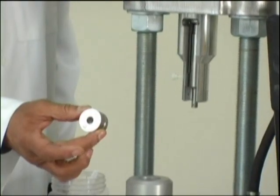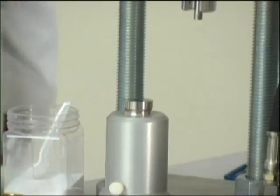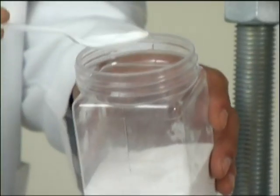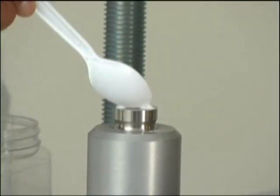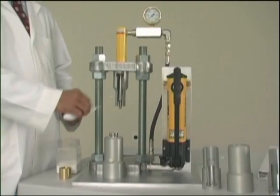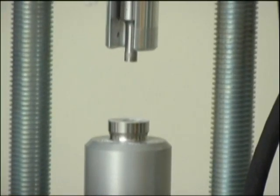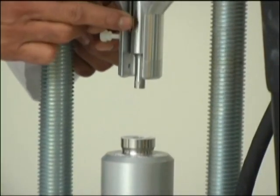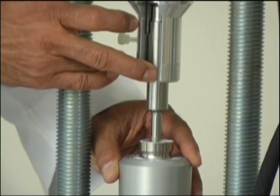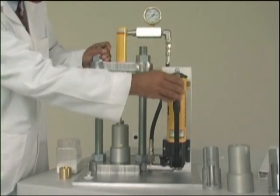Now you put the die in the seat provided on top of the lower punch holder. This is some microcrystalline cellulose powder — I just put it in the die and fill it, then scrape off the excess powder. Then you bring the holder with the die beneath the upper punch. You can drop the upper punch by loosening the screw and pressing the punch with one of your fingers, letting it go into the die.